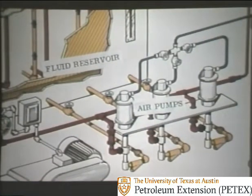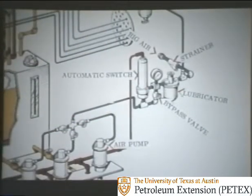In area one are the air components. Air is stored in receiver tanks to run the pumps. There are three air pumps here, though some units have only one or two — it's always nice to have more than one in case one fails. The pumps pick up fluid from the fluid reservoir and pump it to the bottles. Rig air flows into the system through a strainer and then through a lubricator, which puts oil into the air to lubricate the pumps. The bypass valve can be opened to send rig air at full pressure directly to the pumps, but ordinarily this valve is closed. Normally, the air goes through the automatic switch and then through a valve manifold where air can be cut off to each pump.